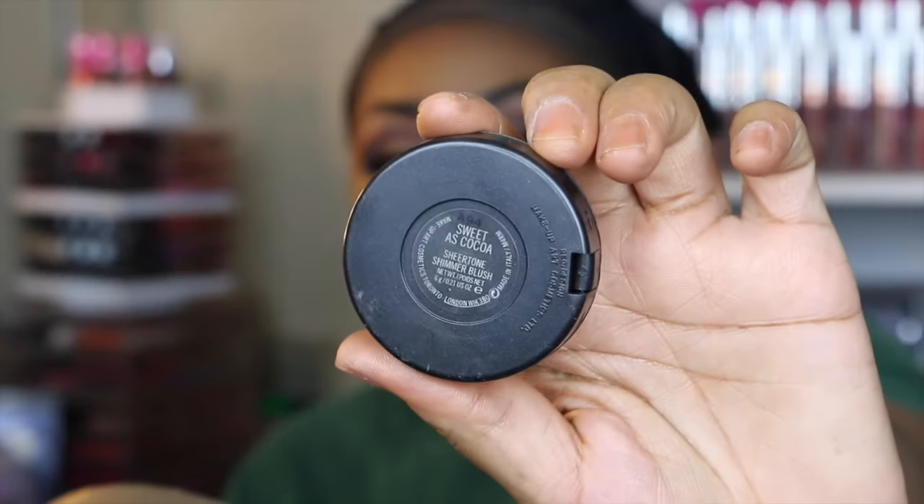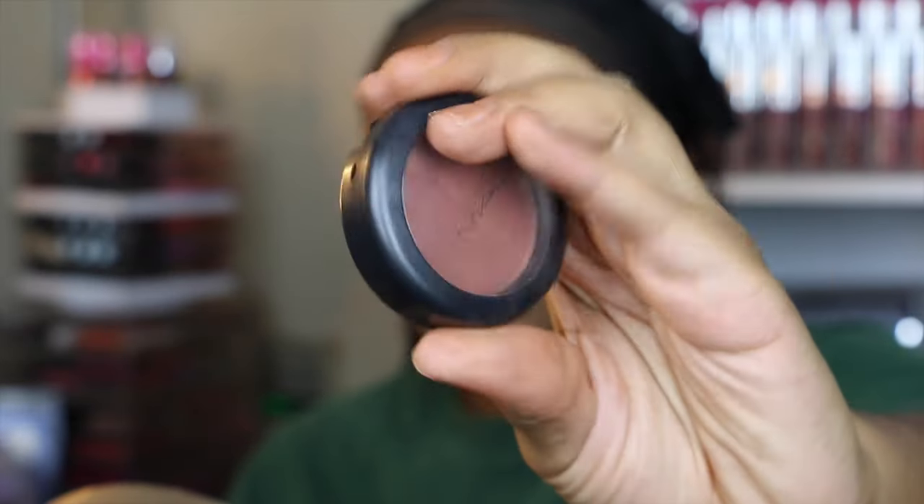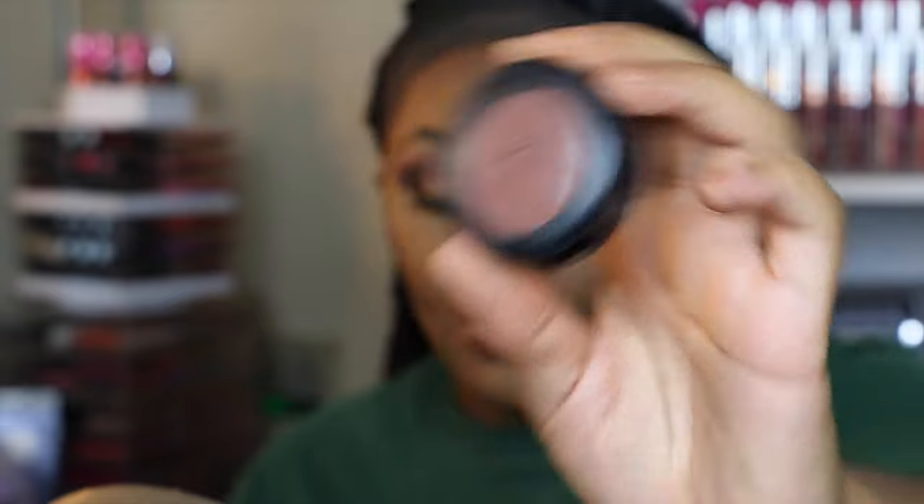This blush by MAC is called Sweet as Cocoa — that's cute. I'm going to take my Sephora Pearl Precision brush number 59 and apply it.